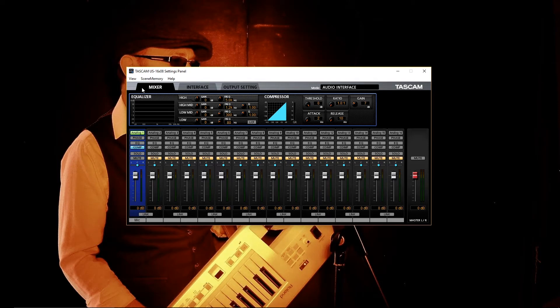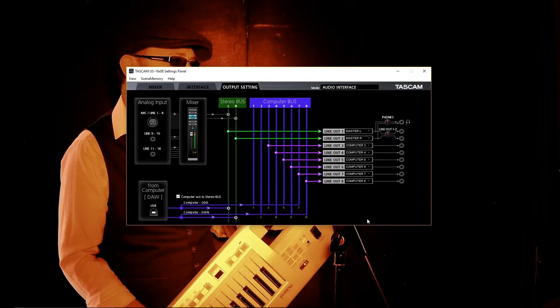Now I've opened up the Tascam US-16X08 Settings Panel. The first thing I need to do is click on the third tab, which is the Output Setting tab. I'm interested in the line outs 1 through 8. My first line out is connected to the speaker for bass guitar, so I'm going to click the arrow next to Master L and in the drop-down box select Computer 5 — that's the same as EXT Out 5 that I used in Ableton Live.